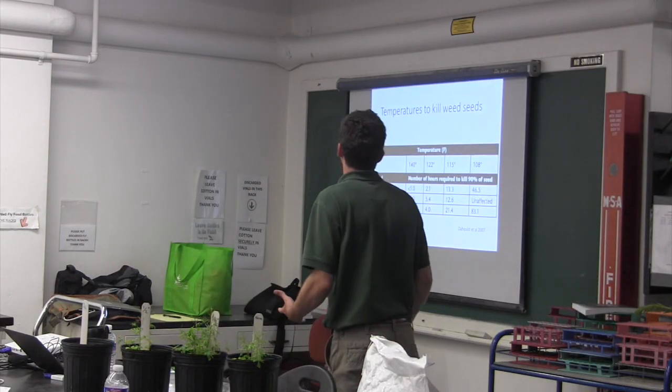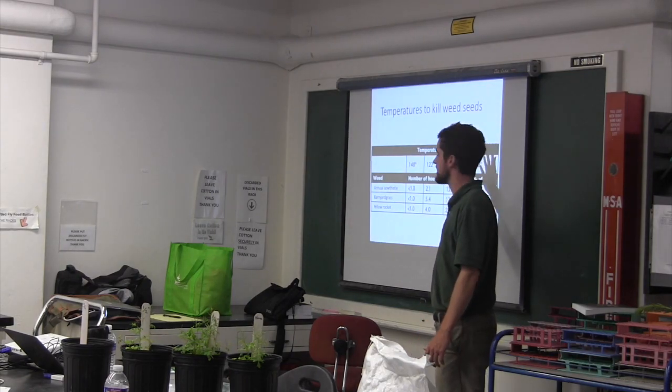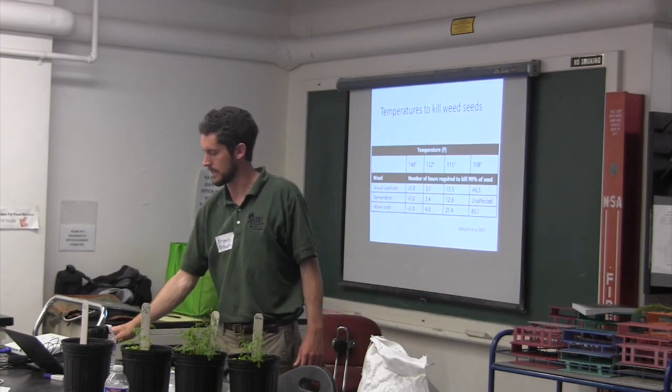What's going on is that the high temperatures are killing the weed seeds. At 108 degrees Fahrenheit it takes 46 to 83 hours to kill sowthistle and yellow rocket. But as you get hotter, up to 140 degrees, it takes less than an hour to kill those weed seeds. So the hotter you can get it, the better.